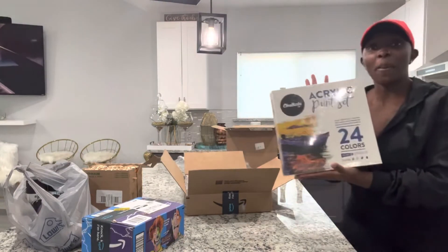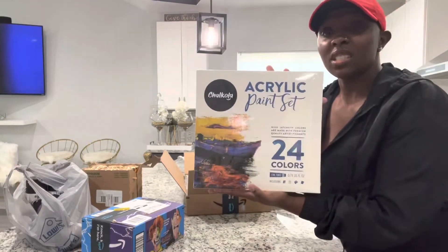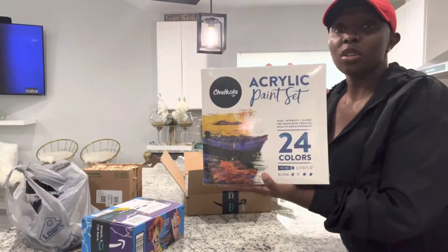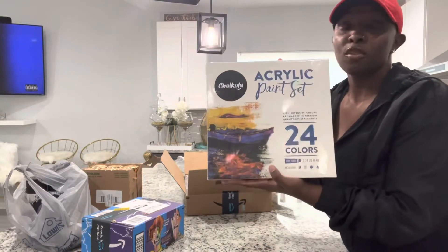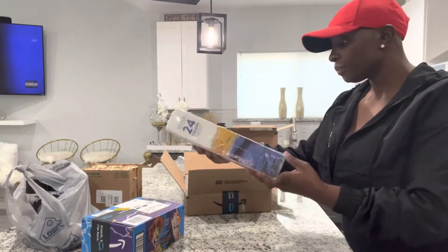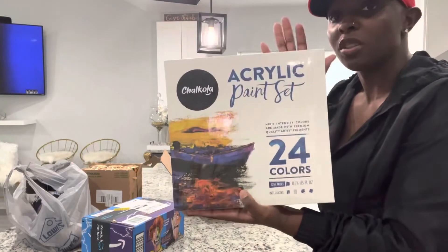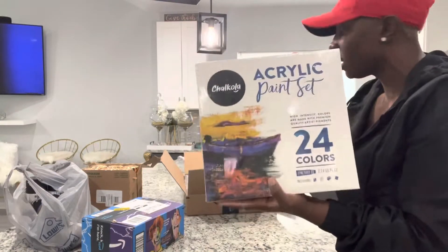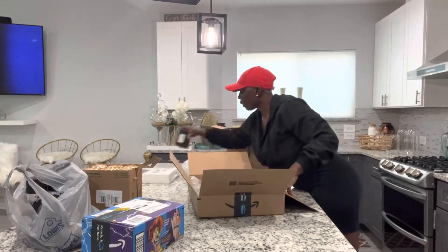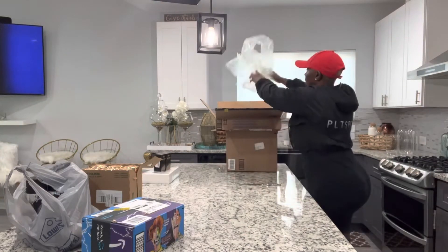Next we have a paint set. A paint set is normally used for canvases as well if you want to do DIY projects for canvases. You can also use it for vases if you want. I'm not using this today for vases — I'm actually using this for canvases. So this will be used for another day as well.